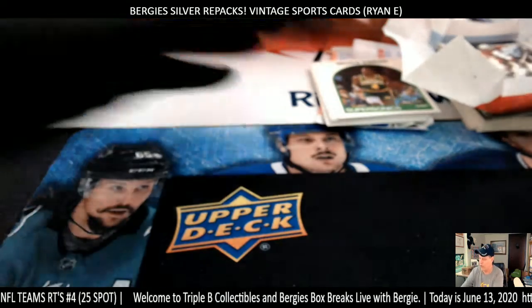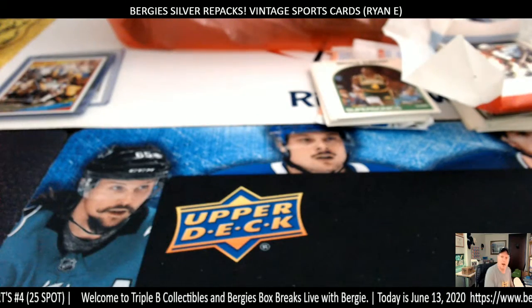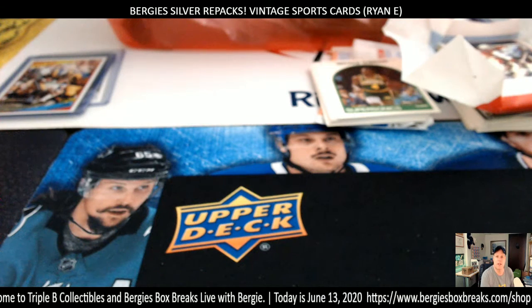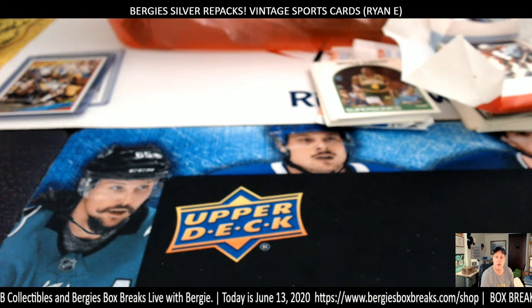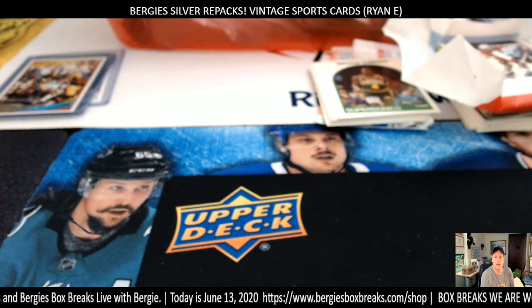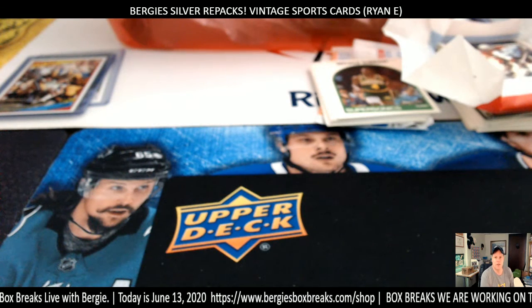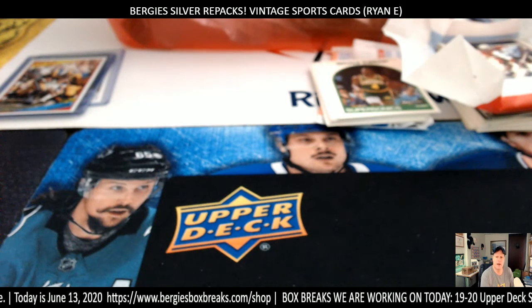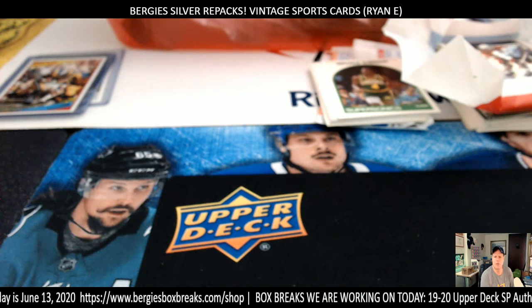The other ones we'll put back in. We'll get this all packed up and put in a little box. Thanks for watching, thanks for getting in, thanks for giving us a follow at Bergie's Box Breaks on YouTube. You can follow us on Facebook at Bergie's Box Breaks, and on Twitter at Bergie's Box Breaks. Instagram I don't believe I'm on yet, but we'll figure it out. Peace out, God bless, we'll see you on the flip side. Bye-bye.